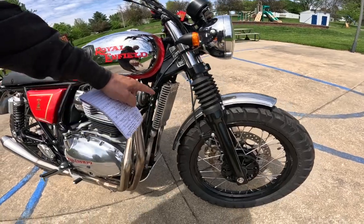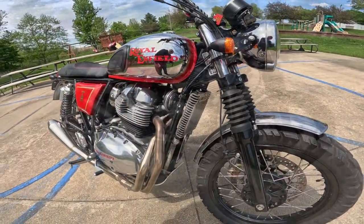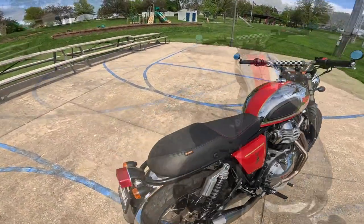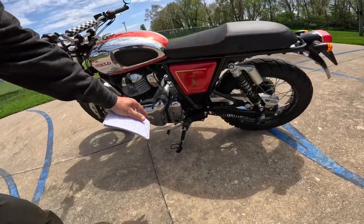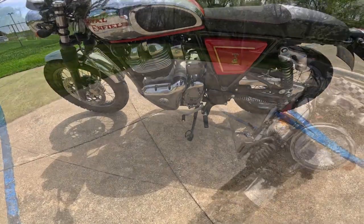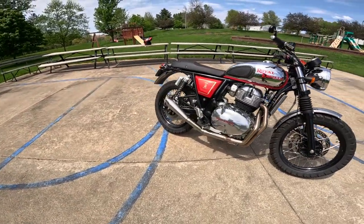648cc parallel twin, air and oil cooled, single overhead cam, four valves per cylinder, with a six-speed transmission. Royal Enfield makes the best six-speed transmissions — it's just an absolutely silky smooth transmission. The engine is a 270-degree crank, so you get that nice womp-womp noise.